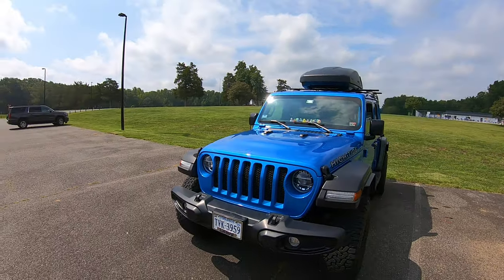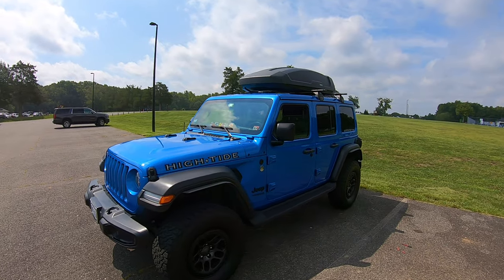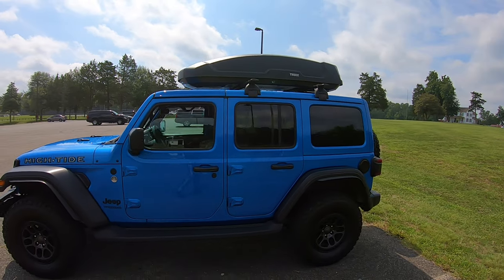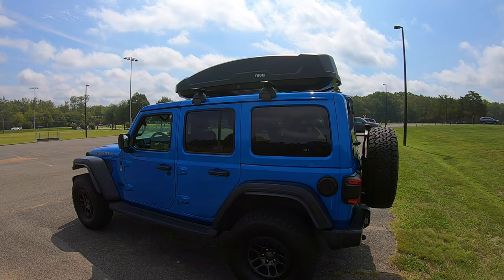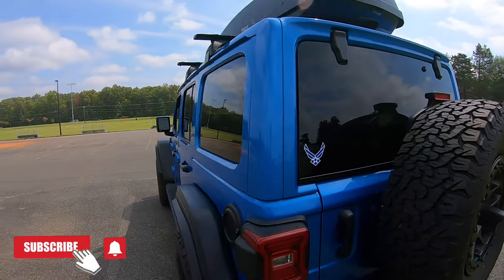I must admit that it is a very handsome looking vehicle. I've made several modifications to it, and I've cataloged those in several videos. But permit me to do a recap on some of those modifications. Let's begin back here in the rear.